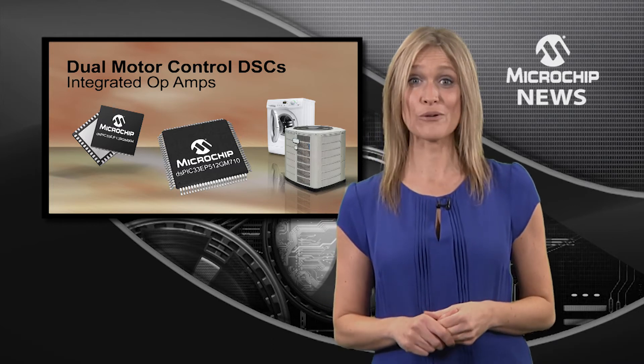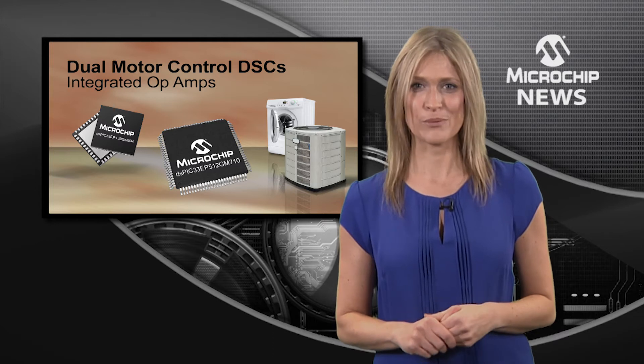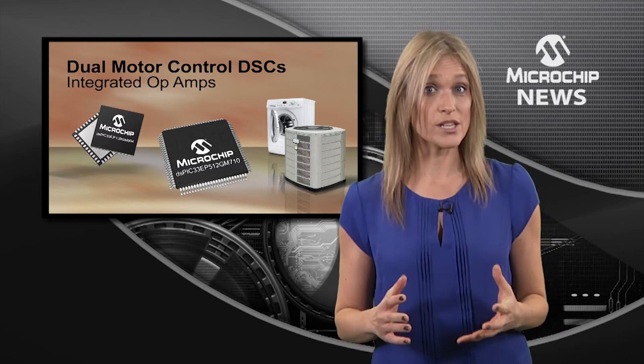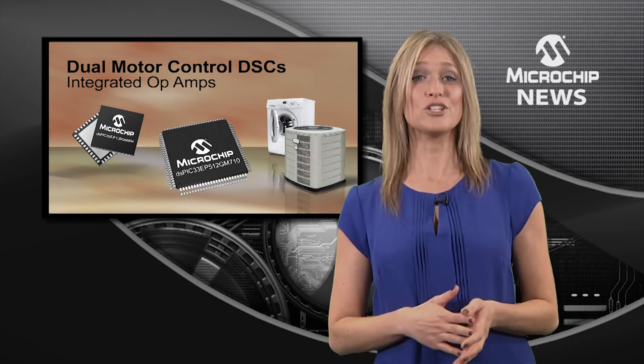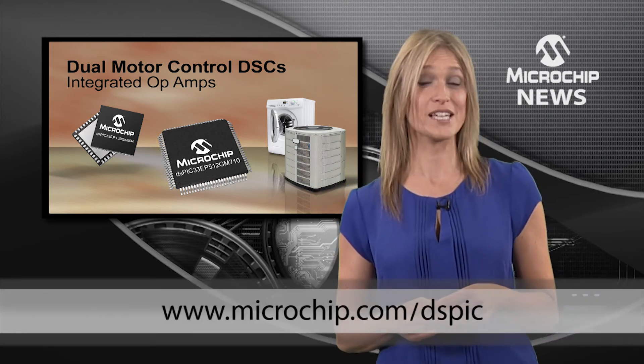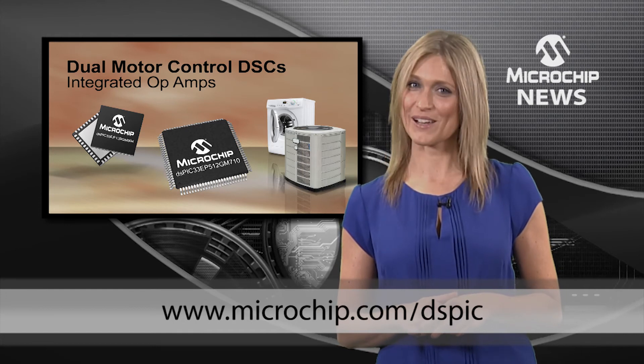And don't forget the on-chip op-amps which help you achieve higher precision and also reduce your overall system cost. Find out more about the new DSPIC 33EP GM710 family by checking out the website today.